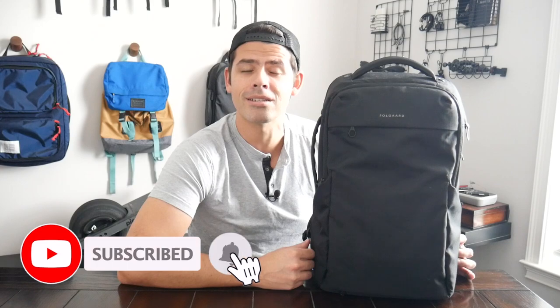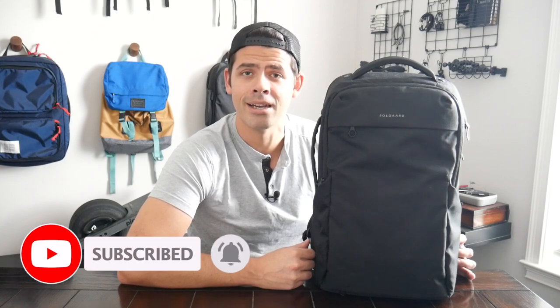Before jumping into the video, if you're new here, welcome. My name is Danny, and on this channel we love reviewing popular travel and everyday carry gear. If you like these types of videos and you'd be interested in seeing more, please consider subscribing as it helps the channel out a lot. So with all that being said, let's go ahead and jump in.